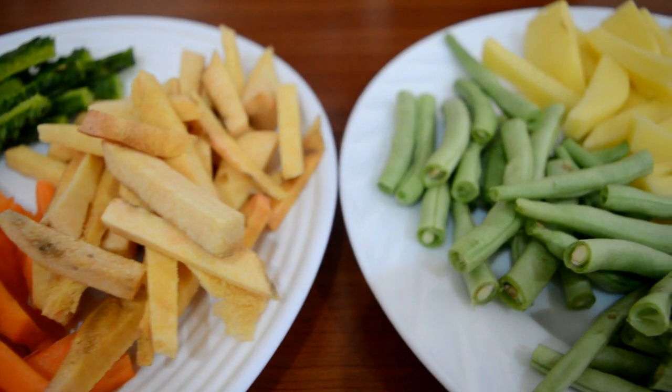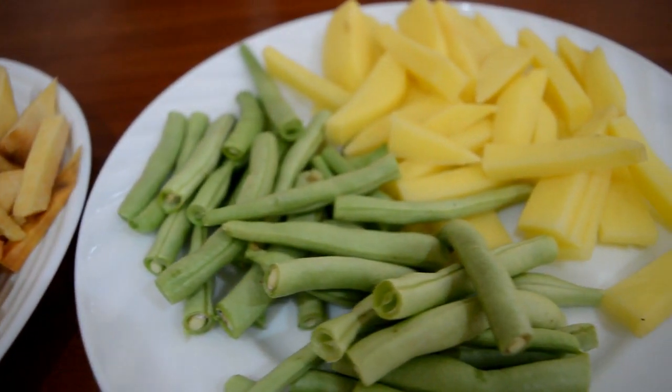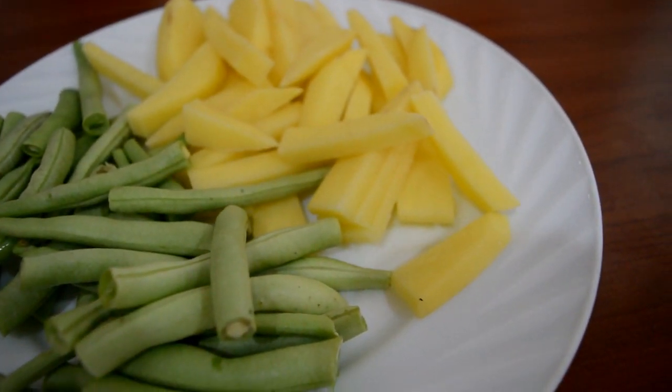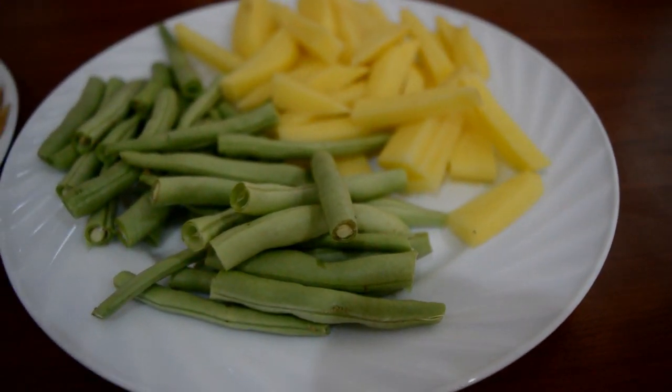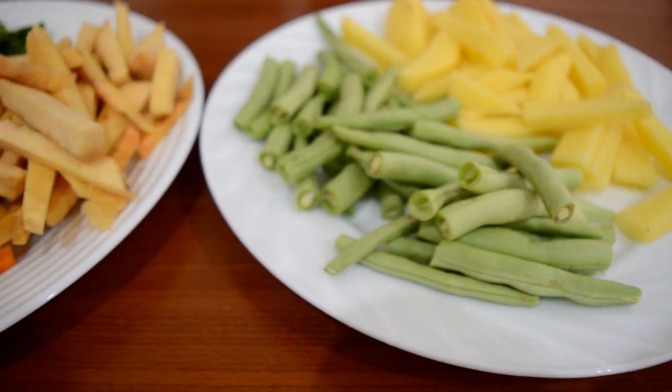We are going to cut some big vegetables. I am going to cook beans. I am going to make small pieces of carrot and put them in small pieces.